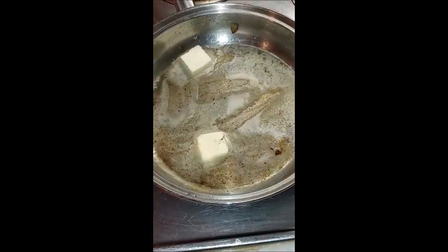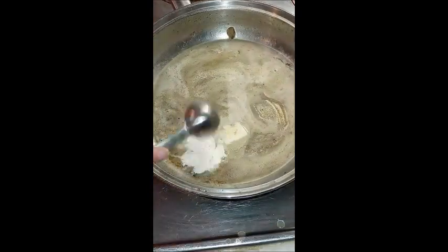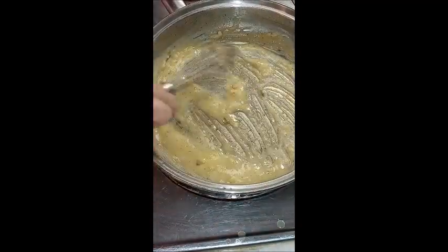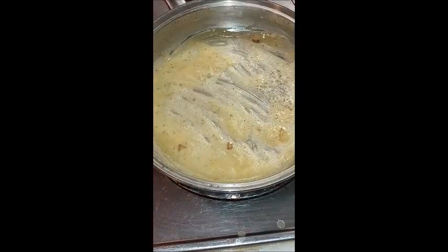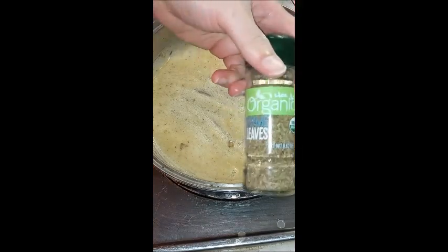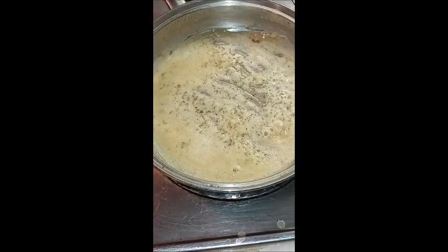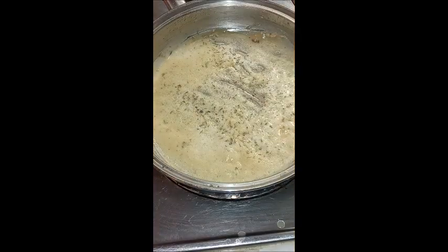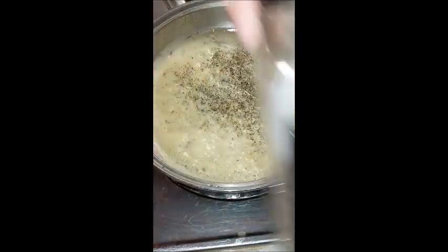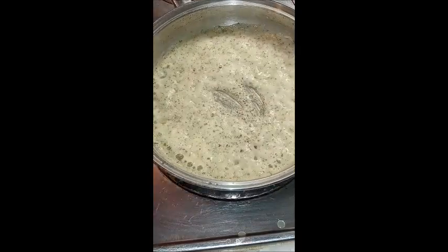I used two tablespoons of butter, and when I make a roux I put in an equal amount of thickener, so today it's two tablespoons of flour. I'm using the same pan I cooked the onions in — it'll add some extra flavor. I'm going to add some thyme leaves, Redmond Real Salt — looks like about a teaspoon — and some black pepper. I whisk that all up so the spices get heated and the flavor comes out.